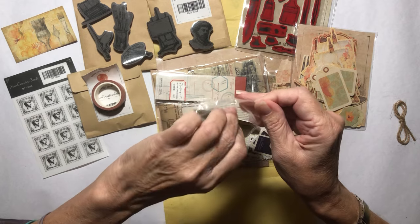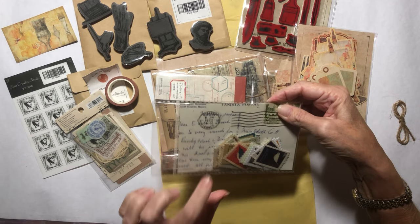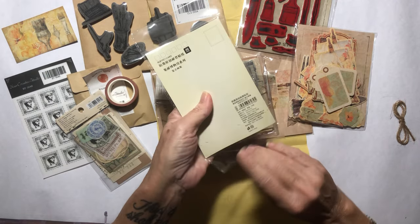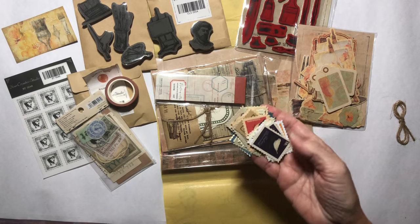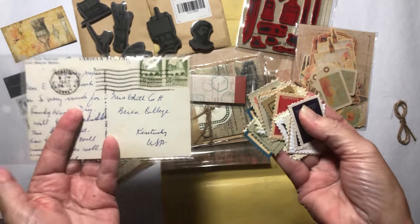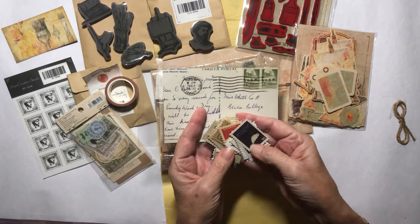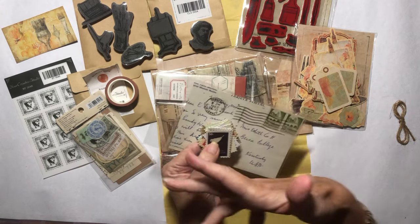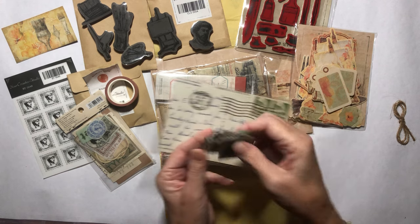I'm just so thankful and grateful that they choose to bless me with these. With the packaging, you can literally use every single bit of this. In here are a bunch of stamps — sticker stamps — and there are a load of them. It is just cost effective if you ask me, because they send you so many things but you're not overwhelmed, you know, by like 500 stamps. There are a couple, like two of each. These are great for layering as well.